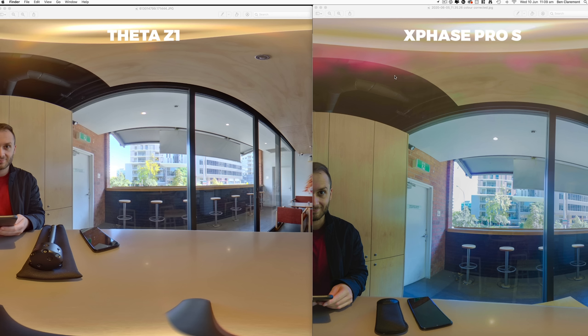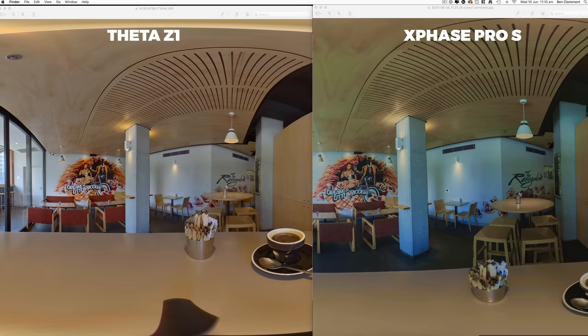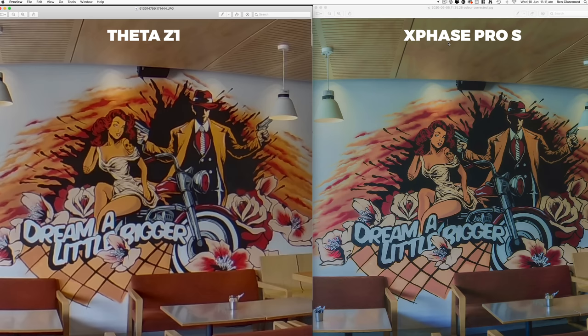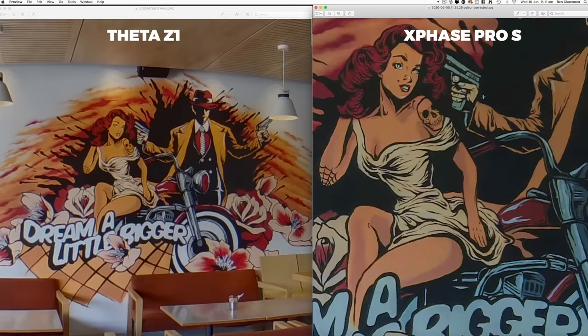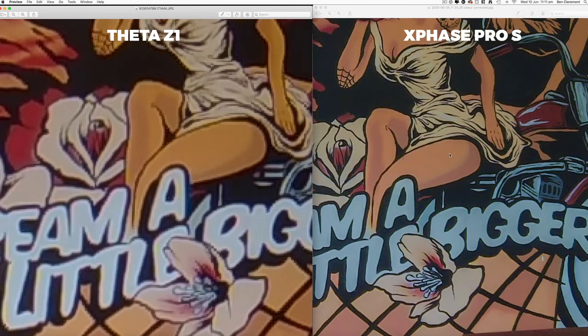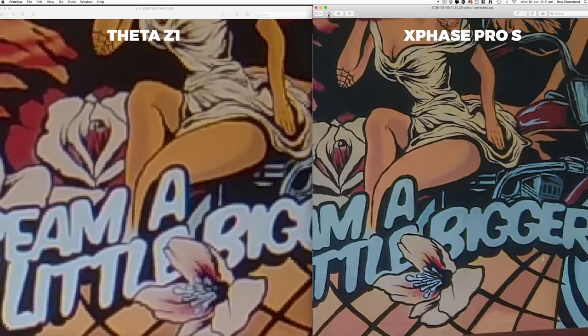There's also more lens flare at the top of the XPhase as there was a light above the camera, and you're not getting that as much with the Theta. I was able to bring back the shadows a bit, but the whites are looking a bit too blue and the colors aren't super accurate. But aside from that, when I zoom in and take a look at this mural up close, hands down the XPhase is so much clearer. In fact, I can keep zooming and it's still sharper than the Theta Z1. This is the XPhase's X-Factor — it's that sharpness and clarity. When you zoom in really far, you're still getting clear lines, no pixelation, and very little softness.